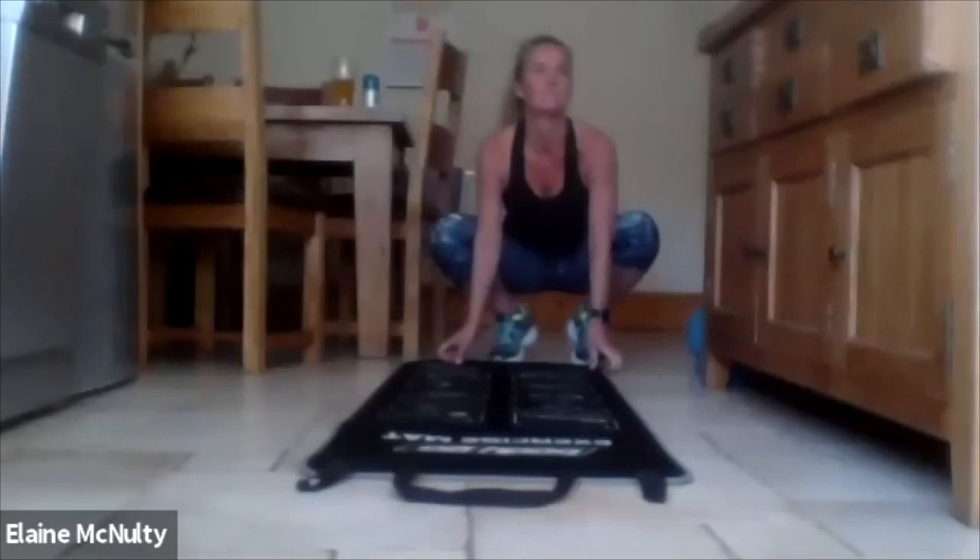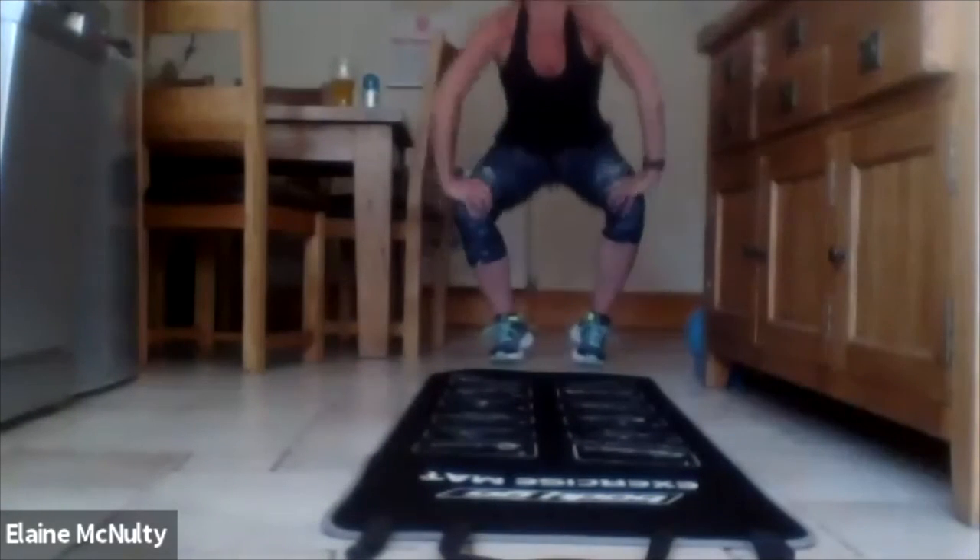Alright, we're all in the next class, yeah? See you, lads. See ya. See ya.